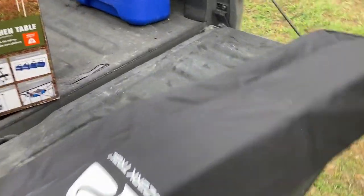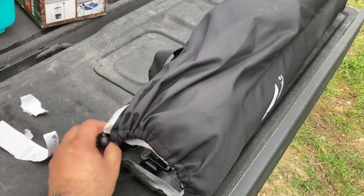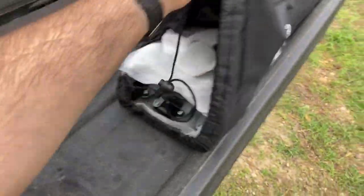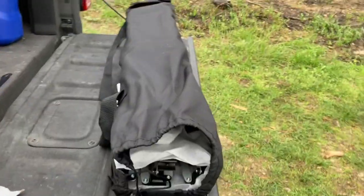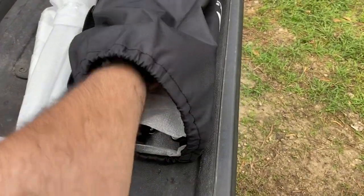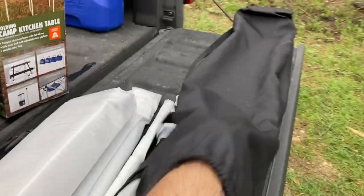I wonder if it just opens up, or you gotta assemble it — I'm not too sure. Let me get that open and I'll try to set up to show you guys what it is. There's a lot of foam padding. So let's see what we have here. Some legs. There's like those folding type tables, like that one. That's a folding table too — it fits up in a baggie.